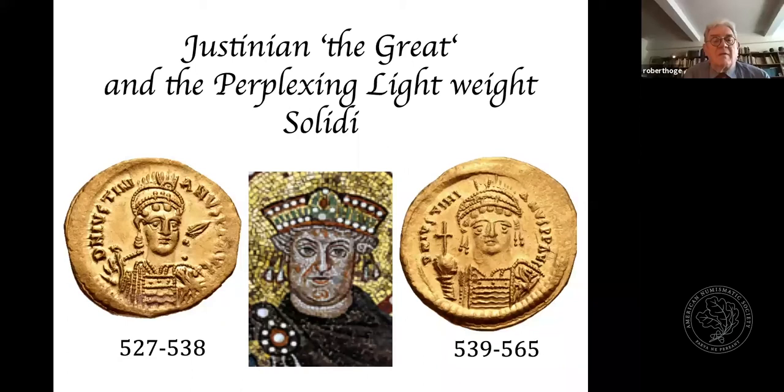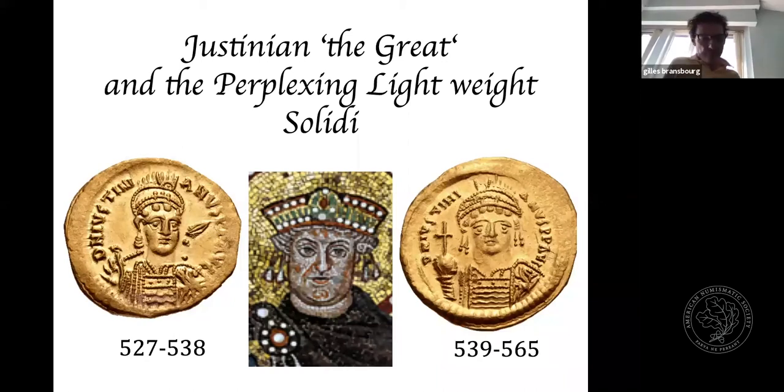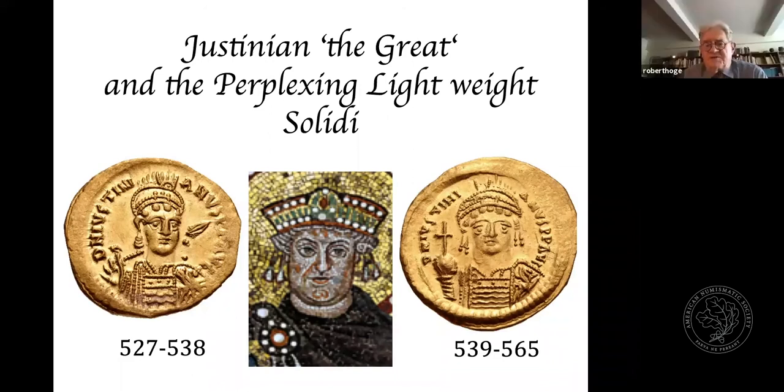For nearly 200 years, the principal type on the obverse of Roman gold had been a three-quarter portrait of the Emperor with a shield on his shoulder, cuirassed, wearing a helmet and holding a spear over his shoulder. But along with the change to the copper coinage, which went from profile to the facing bust, Justinian introduced a facing bust of the Emperor holding not a spear, but a globus cruciger in his right hand. This interesting change coincided with additional changes involving the weights of the copper coins in the years following.